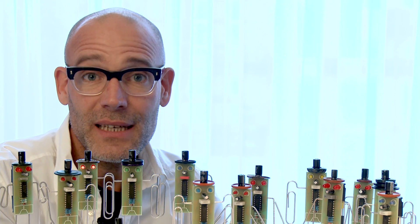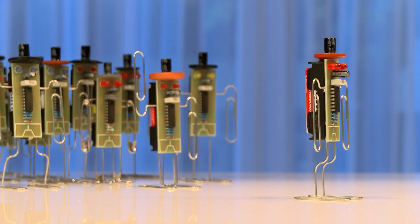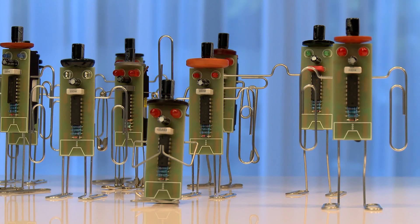I think it's ridiculous that every battery you throw away actually is not empty at all. I think a battery eater will make you happy, and in this case the battery eater will also empty your batteries — so that's an extra good thing.